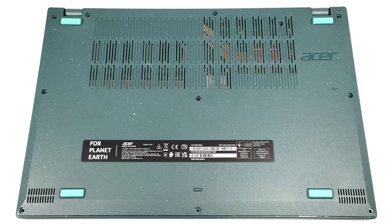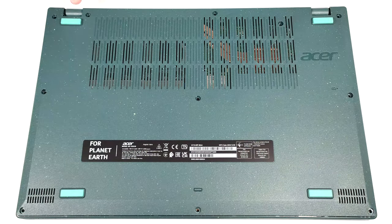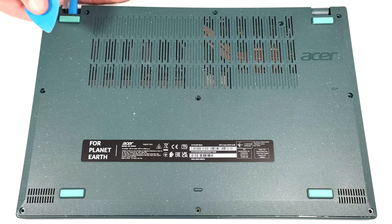To open this device, you have to unscrew 11 Phillips-head screws. Then, you can pry the plate close to one of the top two corners to create a slight gap. After that, you can pry the panel with a thin plastic tool.